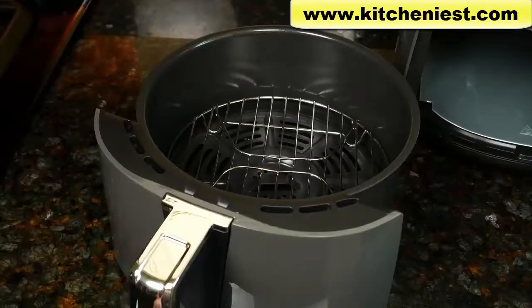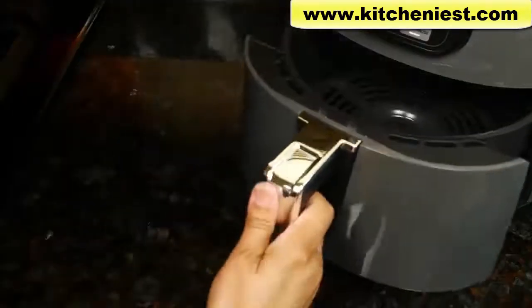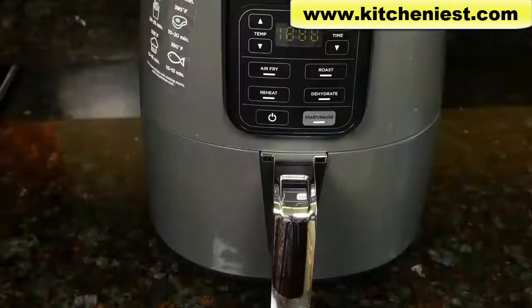When you first get the unit, wash the basket, crisper plate, and rack in warm soapy water and dry. They're also dishwasher safe. You can put food directly in the basket, on top of the crisper plate or rack, and just slide the basket into the unit.